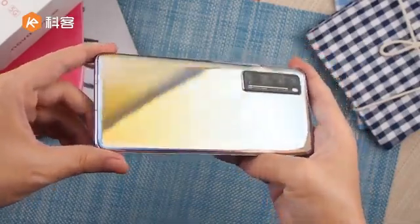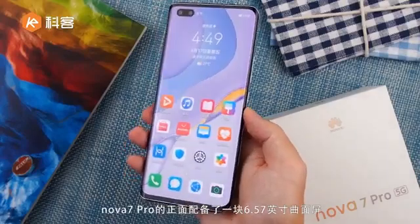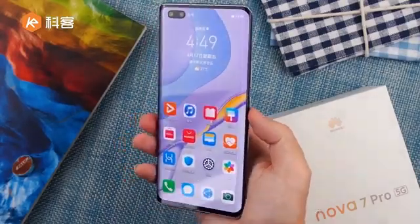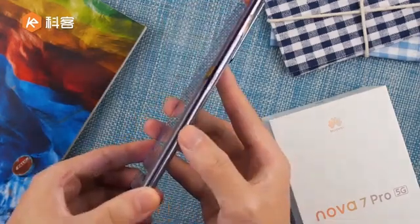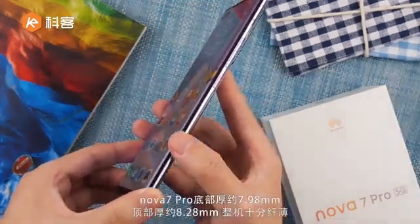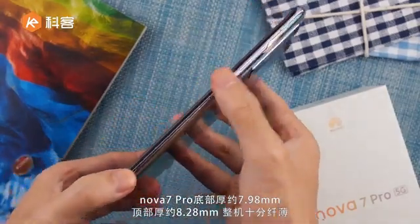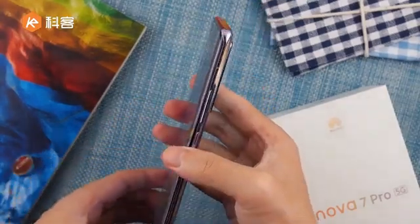Let's overview the phone first. Display comes with 6.57 inch full HD plus OLED display, with waterfall curve finishing. The display and phone back cover have the same curve finishing, so the phone looks slim — not very thick. It's looking good.